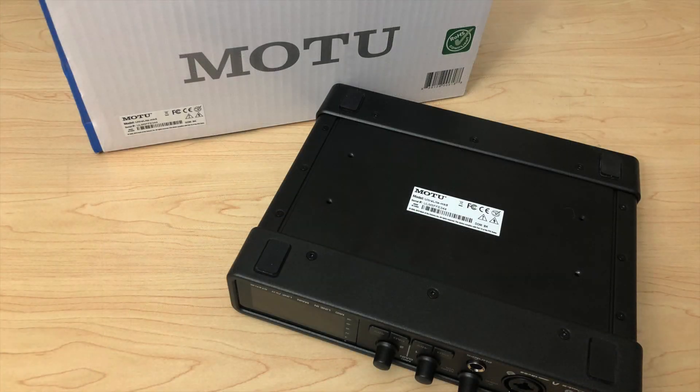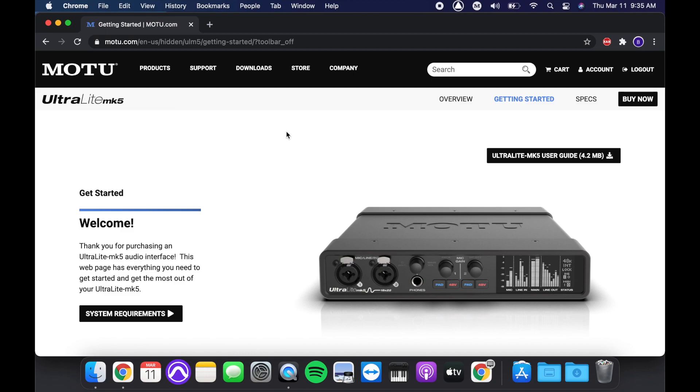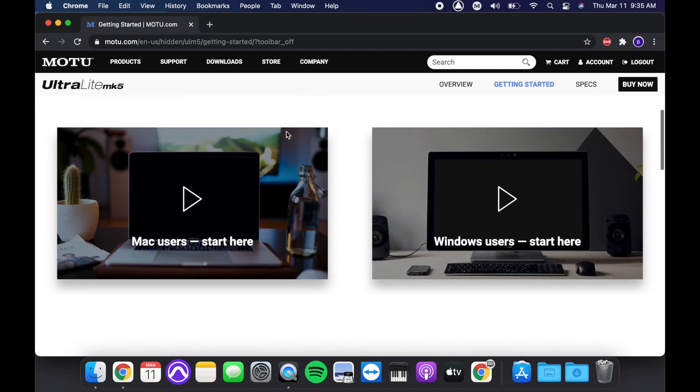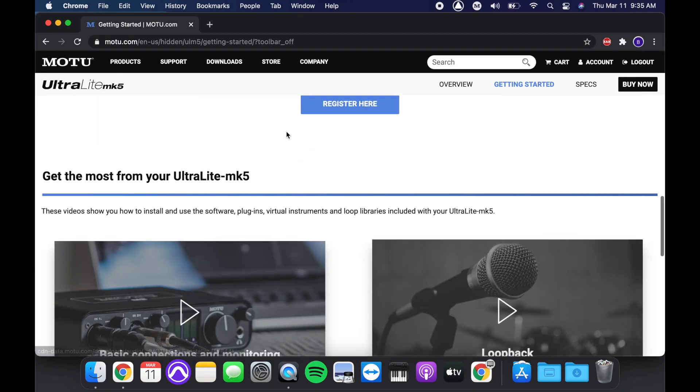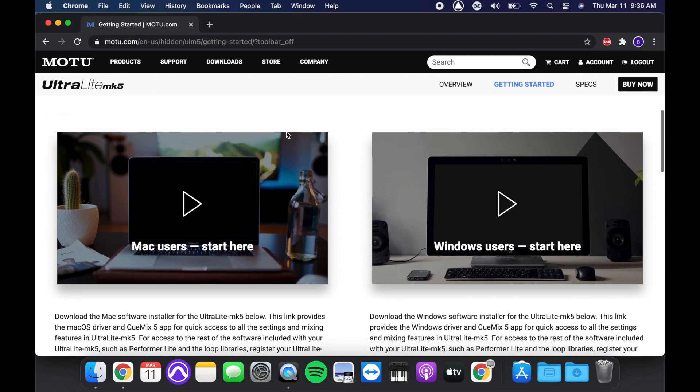The serial number for your Ultralight Mark V can be found on the bottom of your unit and on the side of the box. You'll need the serial number to register the unit and download optional software, instruments, and loops. For details about how to get these free included assets, watch the next video in this series.